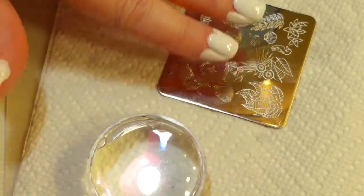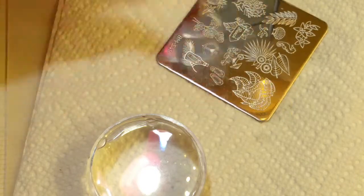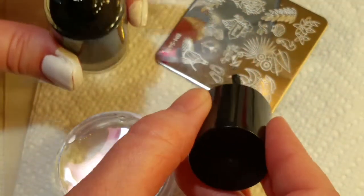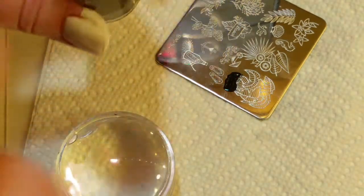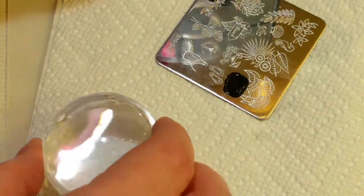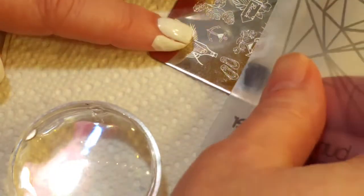I put latex only at the tips of my fingers because I'm just going to stamp on the tips. Then I'm trying to do this trick so that I only really get the part of the image that might fit on the nail, so it might be less messy. That's been working pretty good for me so far — I've done that in some other videos.